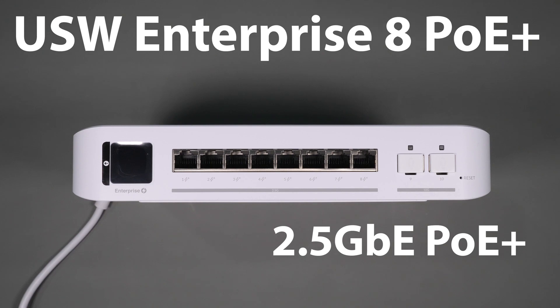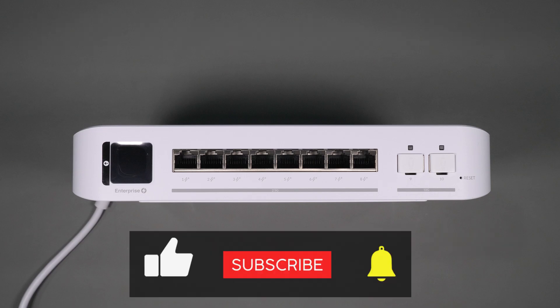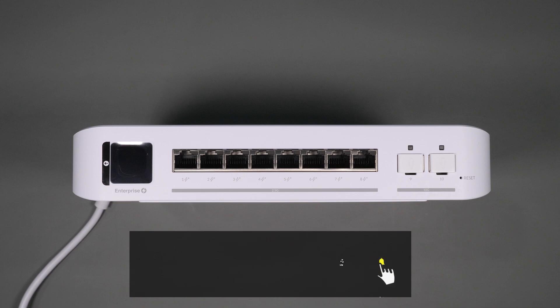Today I want to take a quick look at the Ubiquiti USW Enterprise 8-port PoE switch. This switch has eight 2.5 gigabit PoE+ ports and two SFP+ 10 gigabit ports. Stick around and watch the rest of this video if you want to find out more about this product.